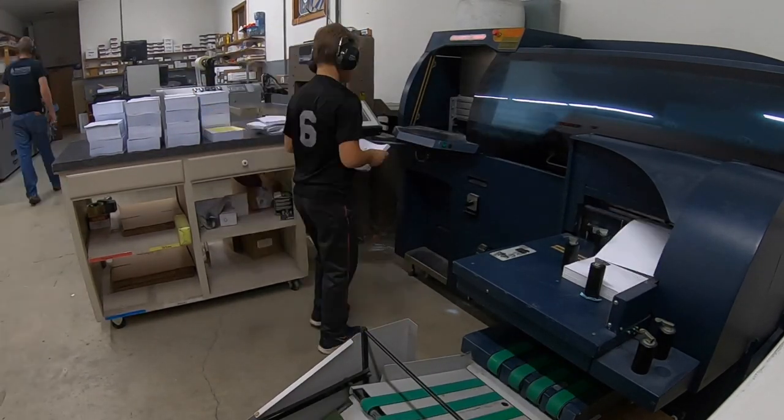Thank you so much for joining us. That was fun. I had my nephew here helping me do some binding — teaching the next generation how to work.